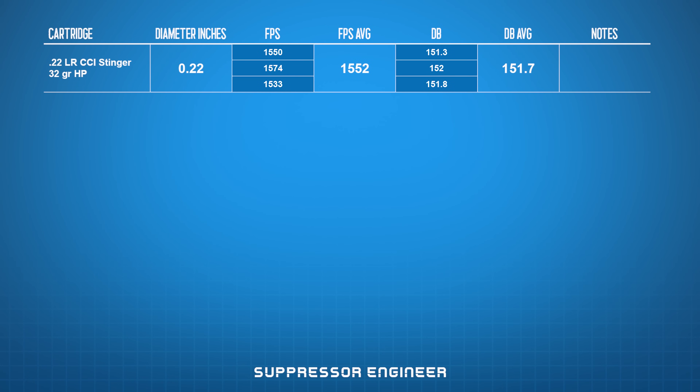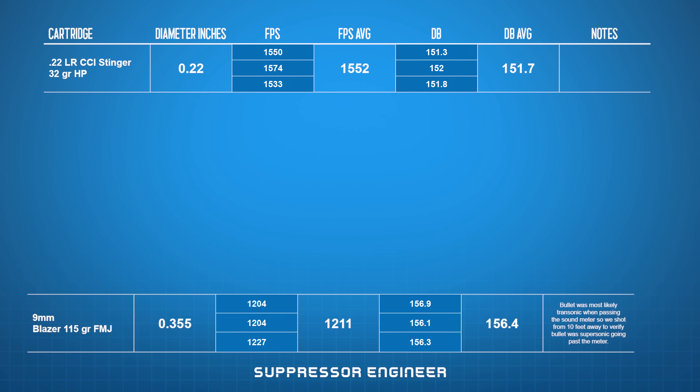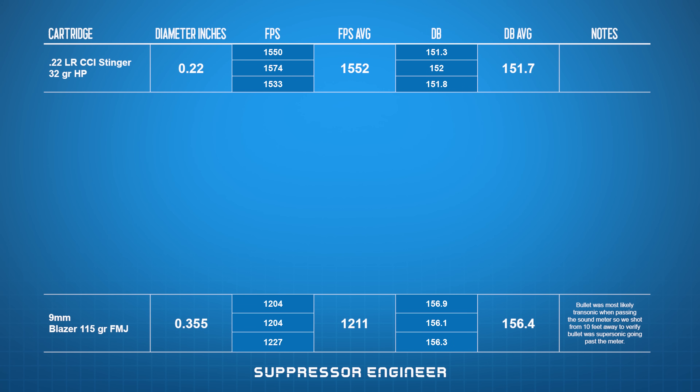Okay guys, so we just got done shooting the sonic boom test. Any of you in aerospace or who know a lot about engineering, aerodynamics, and sonic booms probably knew ahead of time that the shape of the bullet didn't really matter — it didn't matter at all. It was only the area of the bullet in a two-dimensional plane. The .22 long rifle is the smallest diameter bullet, and the 9 millimeter was the largest diameter bullet. Our results show that the .22 was the quietest overall at 151.7 dB average.